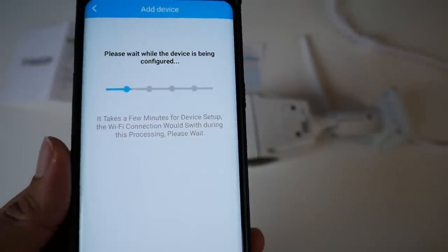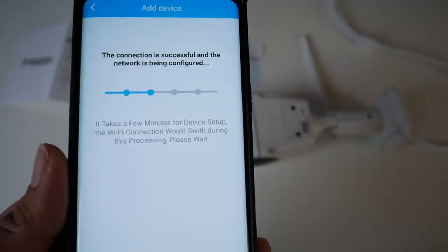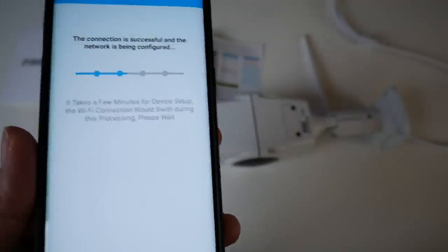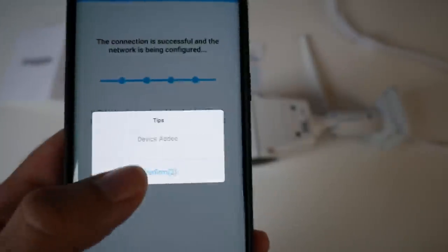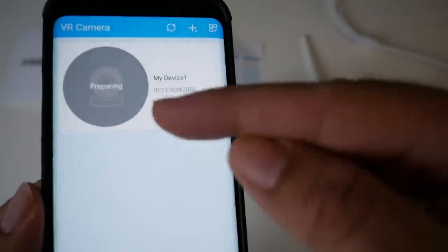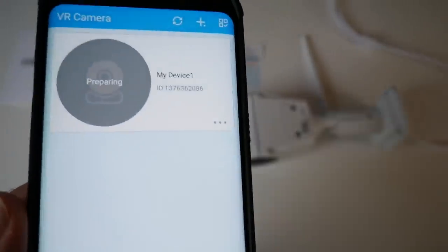Please wait while the device is being configured. Connection is successful and the network is being configured. I just want to show you guys how simple this is — the process so far has been very easy. Device added — confirm. It says 'my device one,' which means you can buy multiple cameras and control all of them with this one app, which is quite nice.